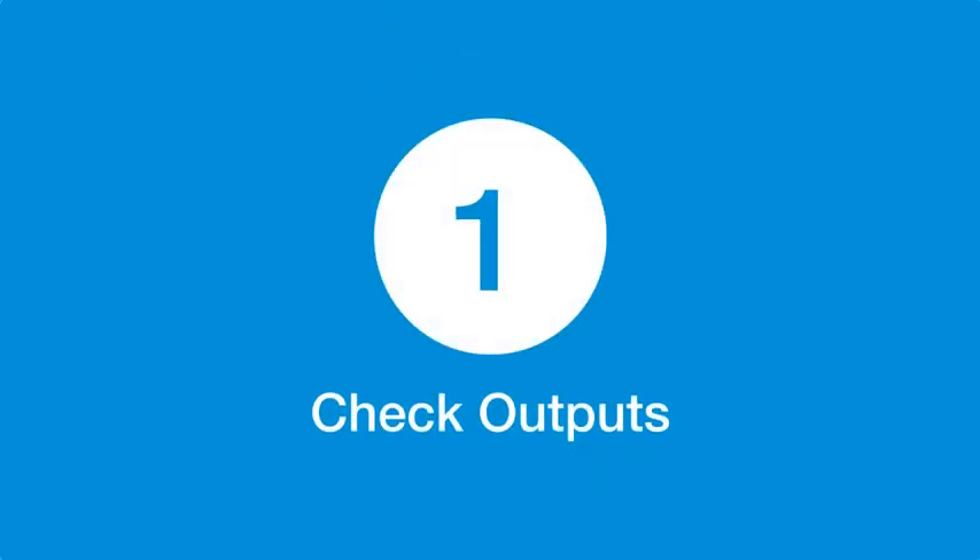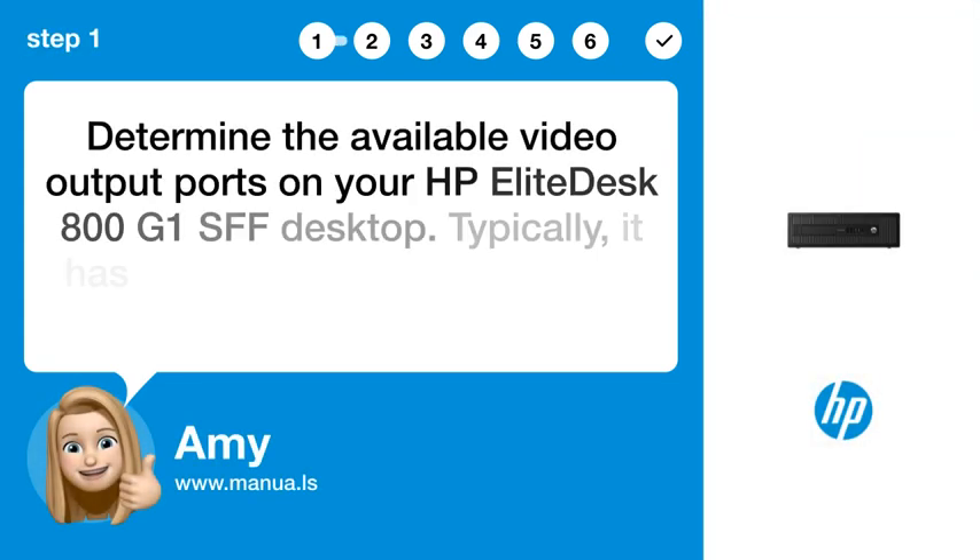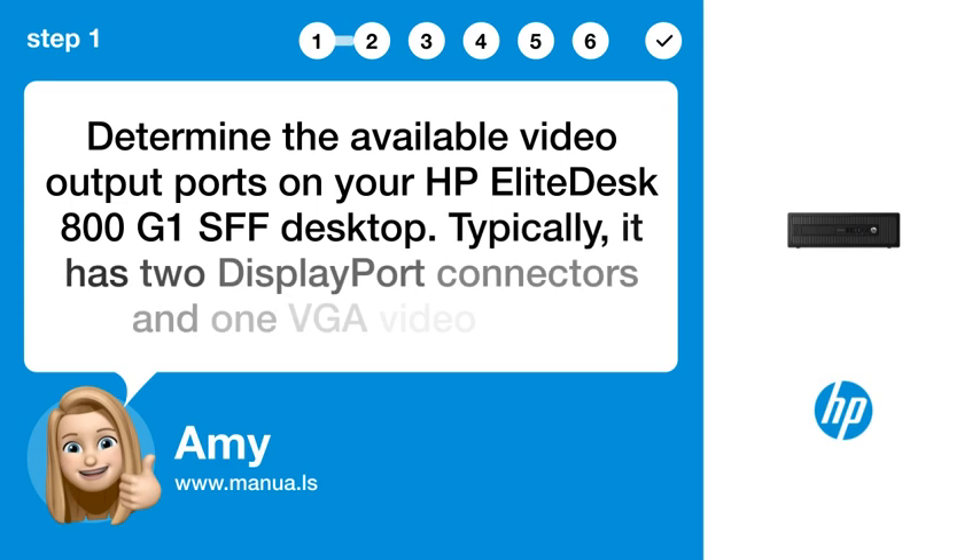Step 1: Check outputs. Determine the available video output ports on your HP EliteDesk 800 G1 SFF desktop. Typically, it has two DisplayPort connectors and one VGA video port.